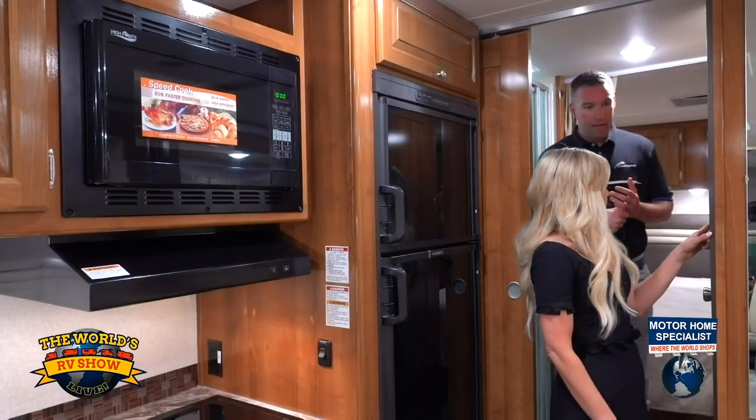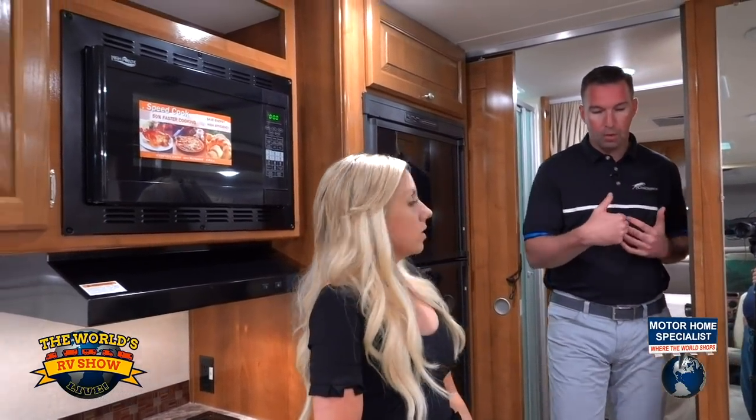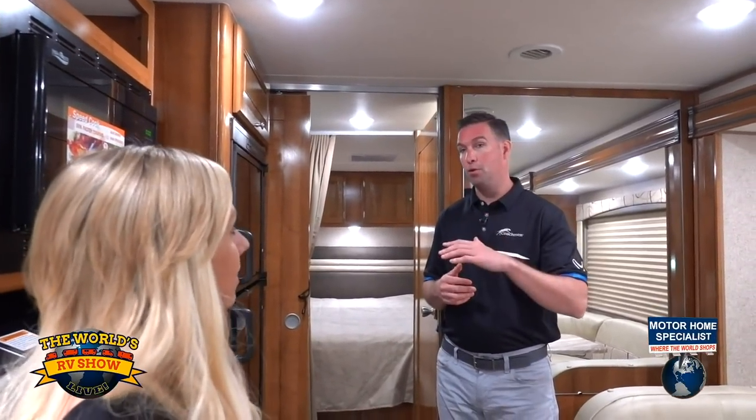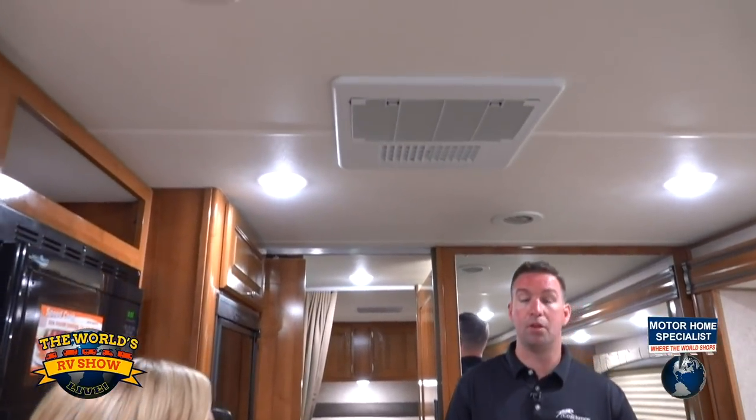This is for your AC and heat pump. We offer a standard 13.5 AC, but for customers in more intense heat — like here in Texas — you can option in the 15 AC, which also becomes a low-profile unit. The controls are right there, and it comes with a heat pump. One great thing about our air conditioning is it's called the Even Cool AC System — it's a residential ductwork inside our roof, so it's more efficient and quieter. It keeps the entire coach at the exact same temperature — if you set it to 70 or 72 degrees, there are no hot and cold spots anywhere in the coach.